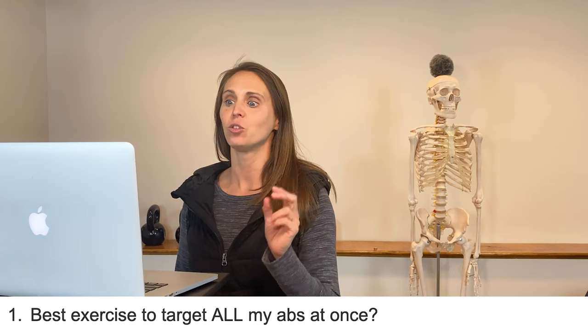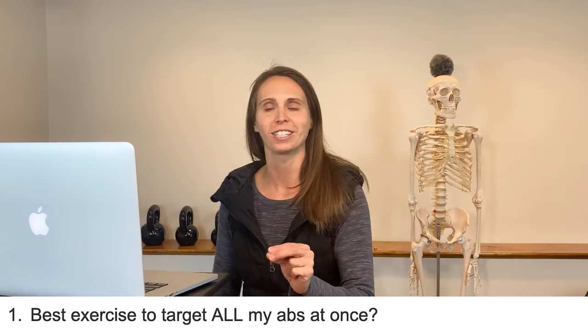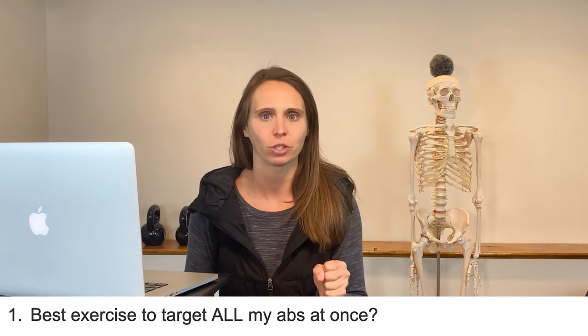We're going to start talking about abs. Question number one: best exercise to target all my abs at once. I love this question. Most of the people that I see either need more TA work, more internal obliques, or more external obliques. We usually have to finesse the ab work to preferentially get one subgroup of abdominal muscles working more than another because they tend to have an abdominal imbalance.